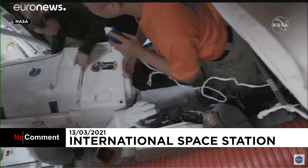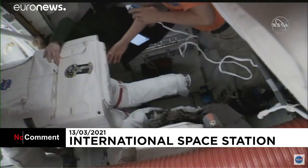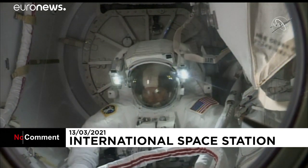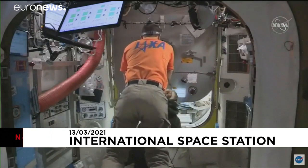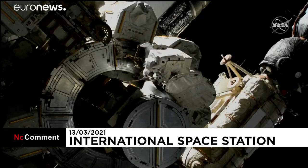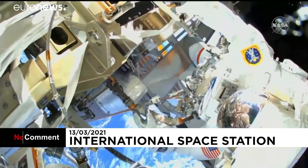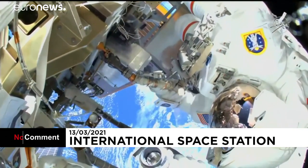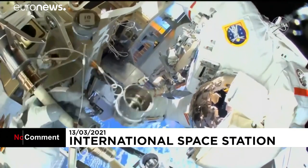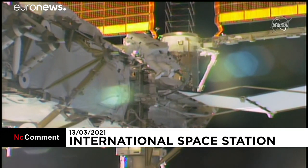Kate Rubins and Soichi Noguchi now moving Victor Glover toward the crew lock portion. This view of Mike Hopkins egressing the Quest airlock, coming from inside the equipment lock portion. The camera we saw Soichi Noguchi setting up earlier — fully suited and ready for today's spacewalk.